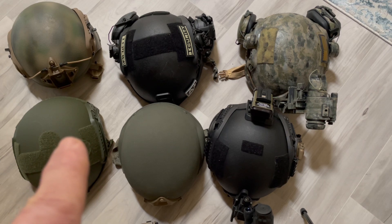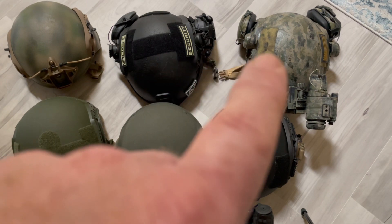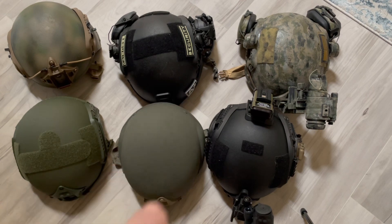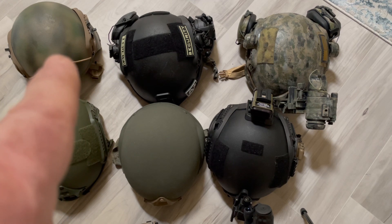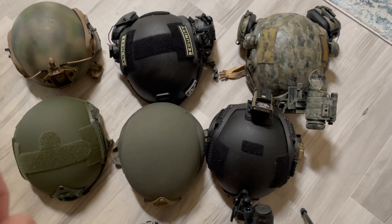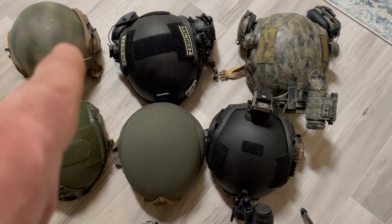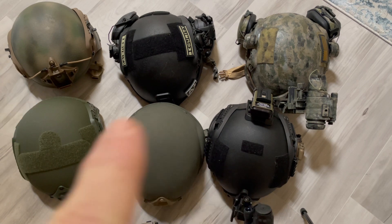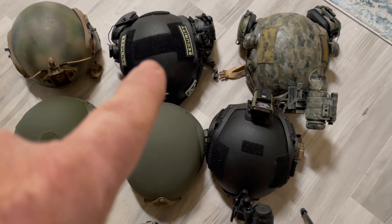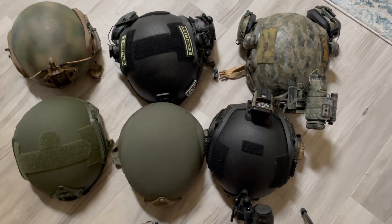So here's what I have. That one there is an ACH — Advanced Combat Helmet. This is a CVC — a Combat Vehicle Crewman helmet. This here is an ACH, and this is a Chinese copy of a fast helmet. This one cost $150. I paid $80 for this one's shell. The two CVCs I got together for about $140 — around $70 each. This ACH I got for about $60 since it wasn't in great shape — there was some shell missing on top.